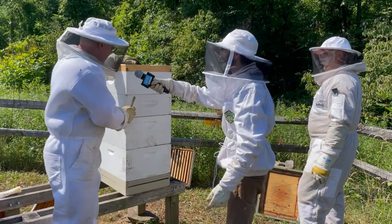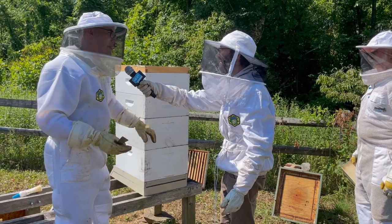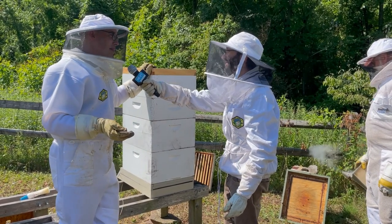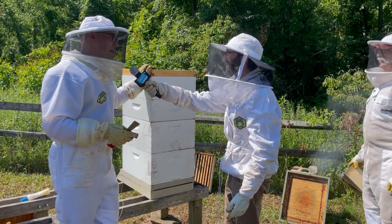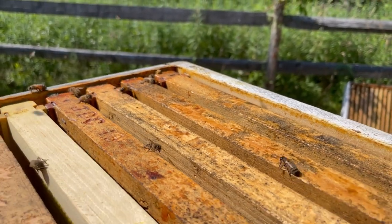What the bees put in these top boxes belongs to the beekeeper, and whatever they put in the lower boxes, that's for them. Bees at this latitude need 60 to 80 pounds of honey to make it through the winter. The beekeeper just takes the excess — what the bees produce above and beyond what they need to survive the winter.